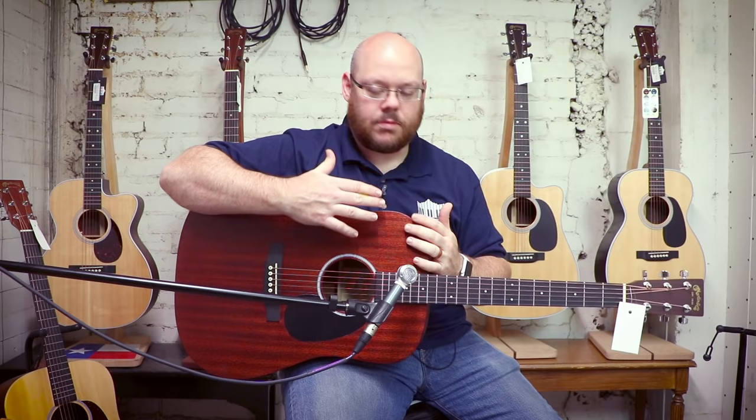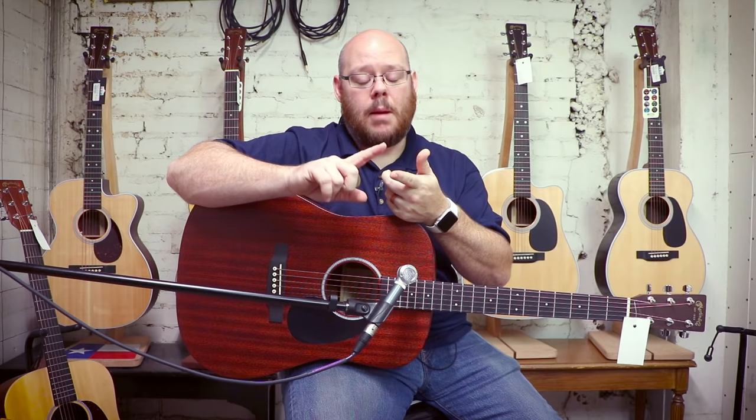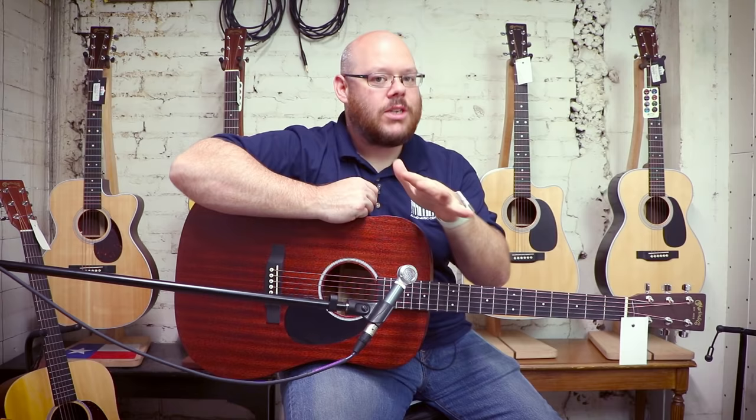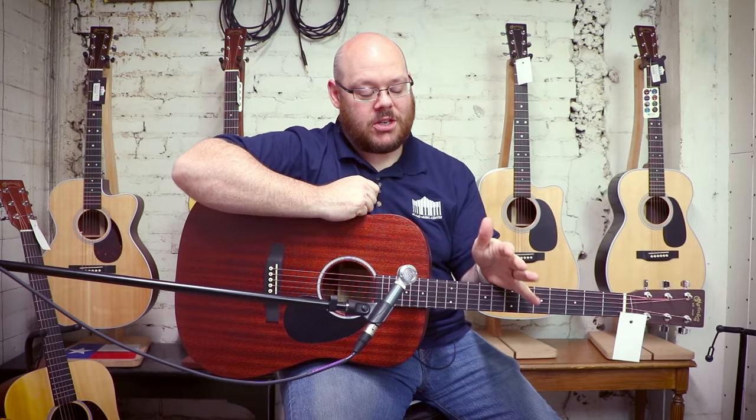It's got that rich full Martin tone with a nice pronounced mid-range because of the top. It's got a Fishman pickup in it and you get a hard shell case. So: American guitar company, building guitars south of the border, all solid wood with a pickup and a case for under $1,000. I challenge you to find something similar at this price — you won't. I do this for a living, so trust me. Really, really great guitar. It sounds good, it plays good, and it's affordable.